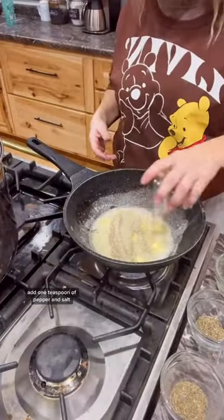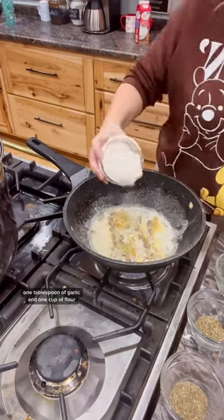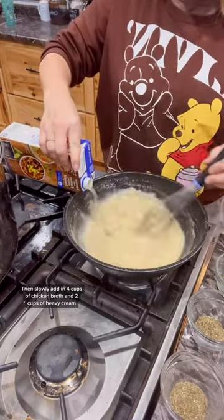Your roux is one stick of butter. Add one teaspoon of pepper and salt, one tablespoon of garlic, and one cup of flour. Stir that till it's nice and bubbly, then slowly add in four cups of chicken broth and two cups of heavy cream.